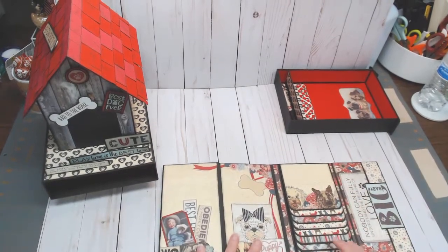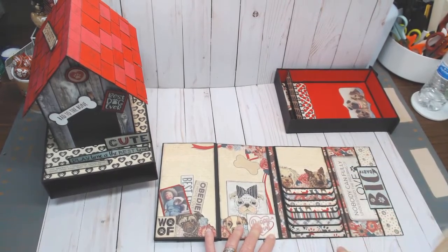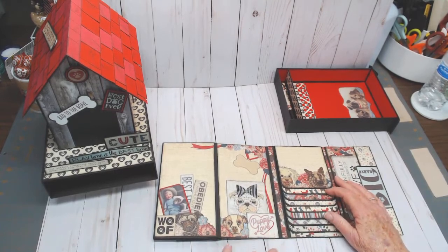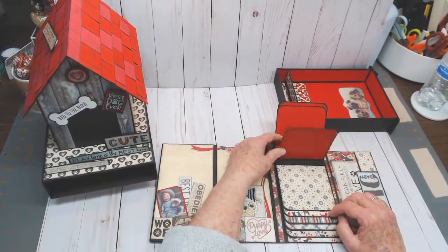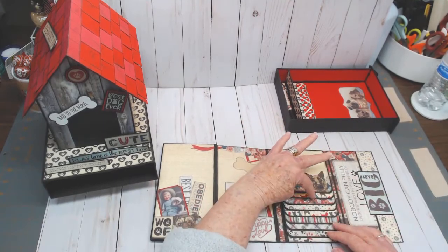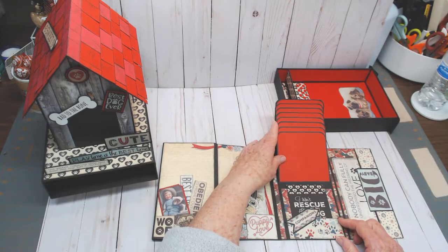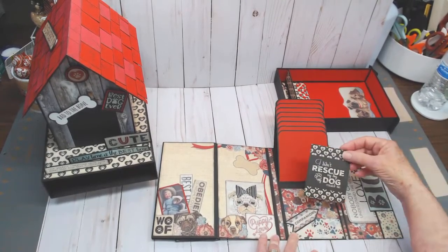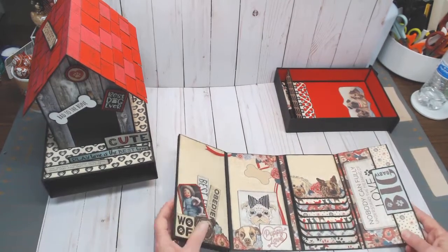You guys hear me talk all the time about the waterfalls. I didn't invent the waterfall, but it is one of my favorite techniques because it takes up such a small footprint but allows so much space. On the back side I used plain red cardstock, inked with Prima black — awesome place for tons of pictures. There are eight flips in the waterfall. On the very last one I put a small pocket at the bottom, used a Companions sticker matted there, and have another cut-apart that fits perfectly right inside.